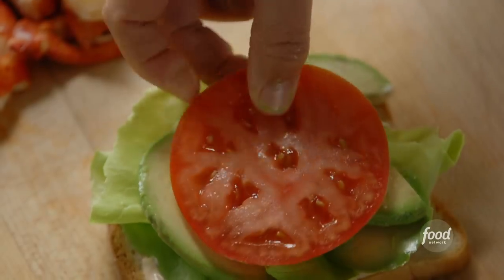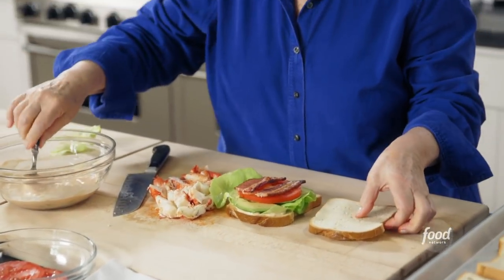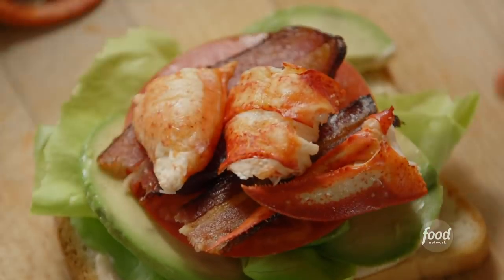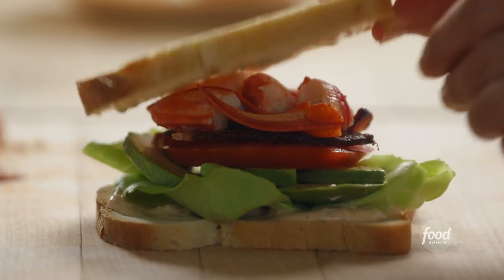Some tomato. This is great for a summer lunch. Next is bacon — I actually roasted it in the oven, which is easier to do for a large amount. Then the lobster. This is enough for four sandwiches. And then a little more sauce right on top. And that is the lobster BLT — now I'm going to go make three more.